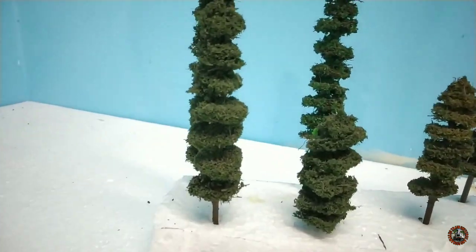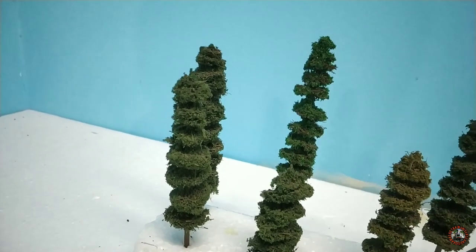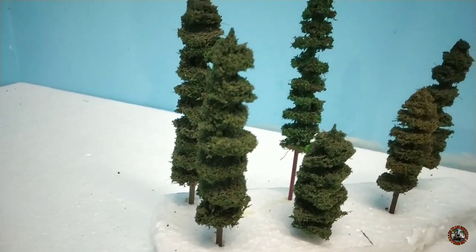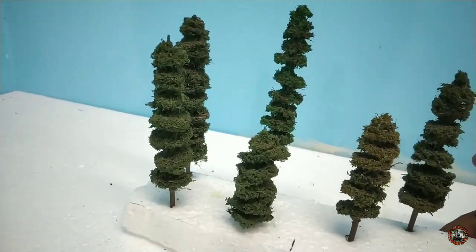After 24 hours of curing, you can see my pine trees are ready. I will plant them at various parts of my diorama. I think you can also make these things in this way — it will be very, very entertaining.